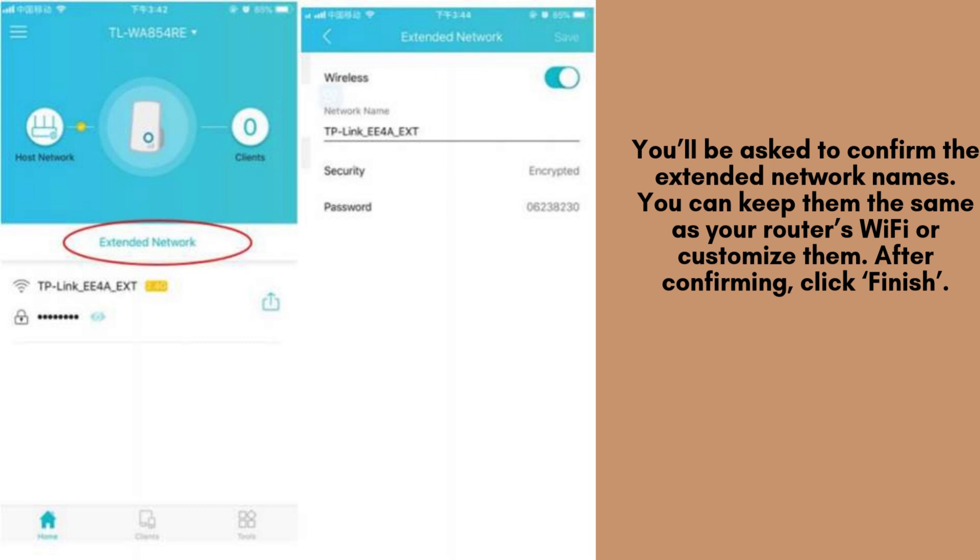You'll be asked to confirm the extended network names. You can keep them the same as your router's Wi-Fi or customize them. After confirming, click Finish.